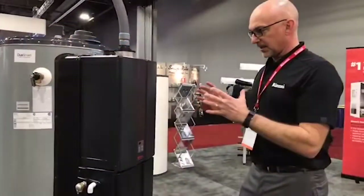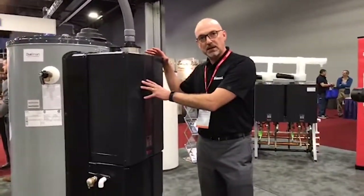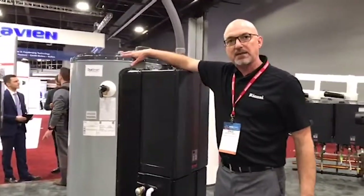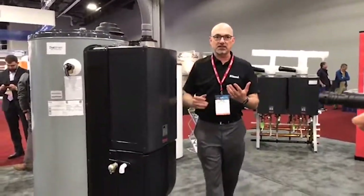This is a hybrid technology. What I mean by hybrid is we're taking the energy efficiency of a tankless unit and marrying that up with the storage capacity of a 119-gallon tank. So what does that mean to you as a customer?